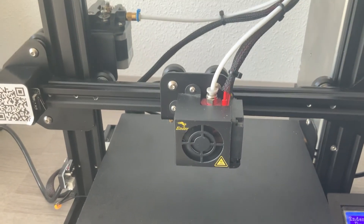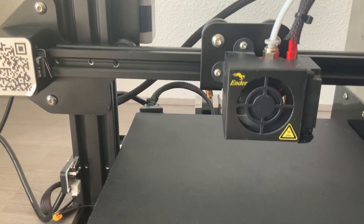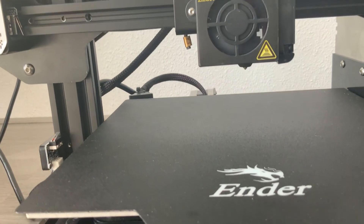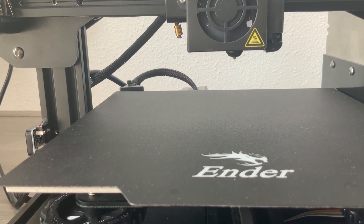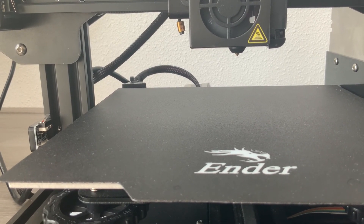You can see the Ender 3 printer's print bed — this is where the material is laid down. The cube-shaped object is the extruder. This propels, guides and mounts the filament through the small nozzle at the bottom.